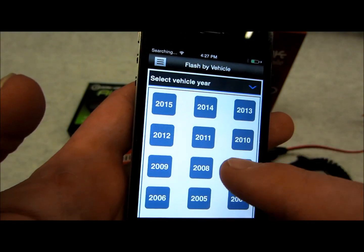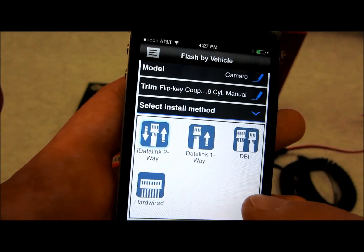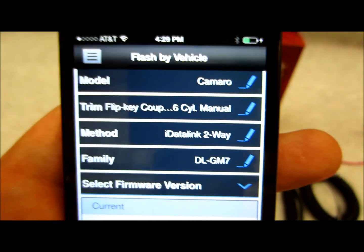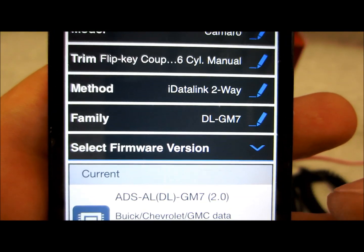I'm just going to go real random here. You can choose your sources if you're doing DVI, one-way, hardwired, or two-way. So far I have it set up for a Camaro — trim, flip key, six-cylinder, manual. iDataLink two-way, and there's my firmware: GM7.